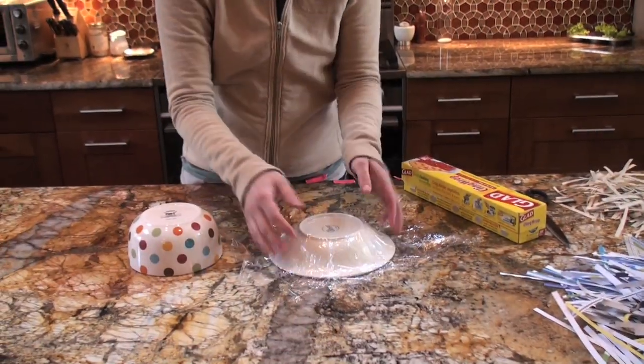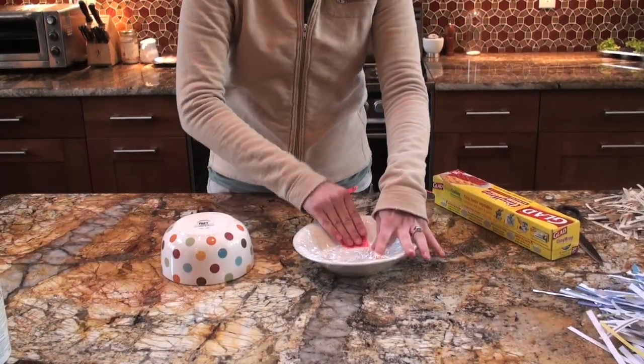Cover the entire bowl in saran wrap. If needed, use tape to hold down any loose ends.